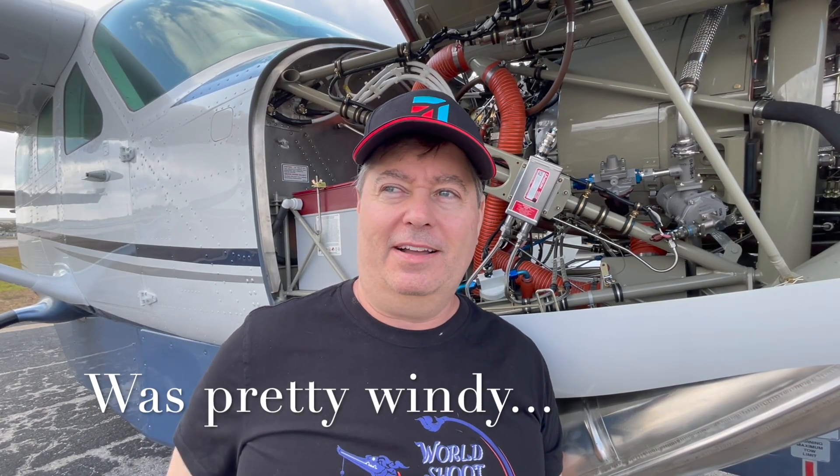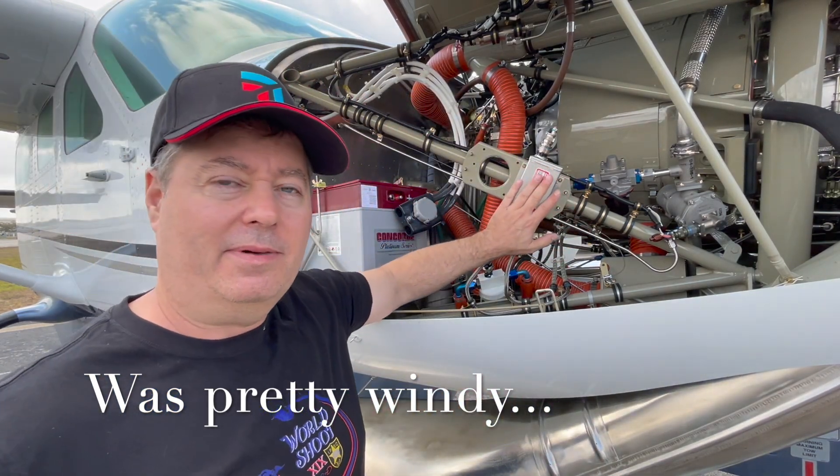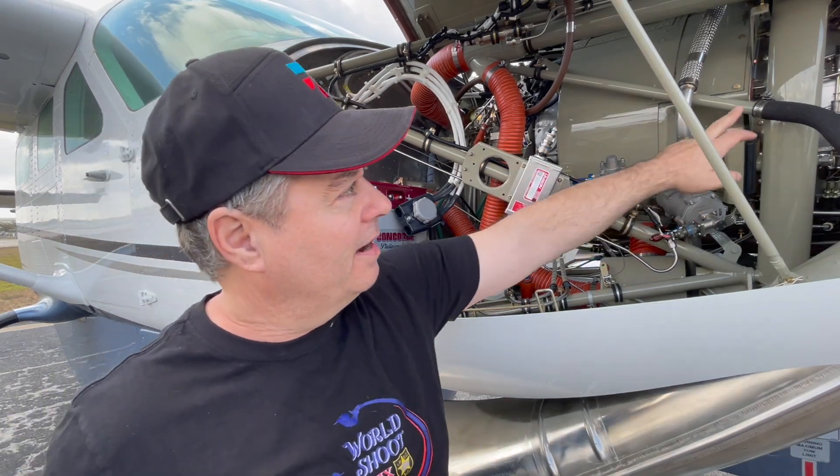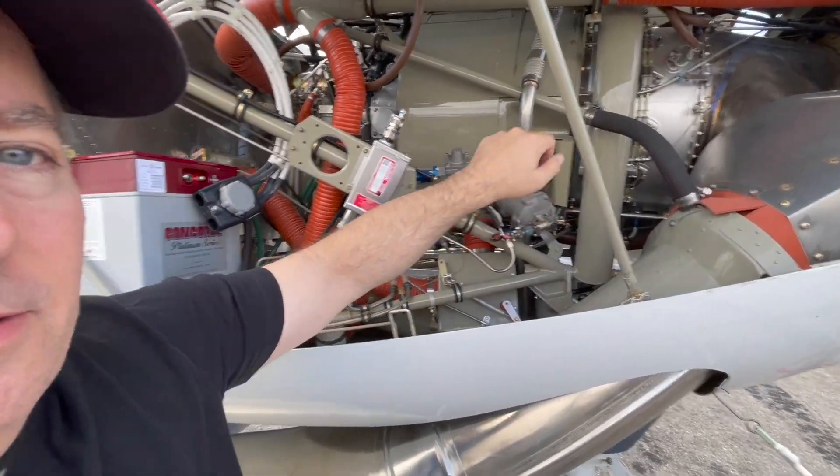On the right side of the engine we have a couple of noteworthy items. The first noticeable item is the igniter — there are two igniters right up on the turbine itself, and that ignites the fuel inside the turbine. There might be some misunderstanding about a turboprop: this is essentially a jet engine, just backwards. Instead of a traditional fan where air flows from the front and drives a fan, here you have air coming in from the back and driving a shaft that drives the prop.